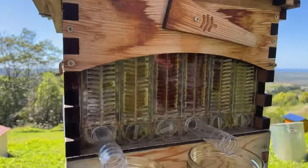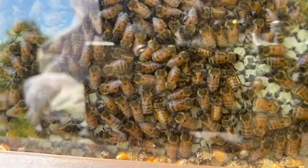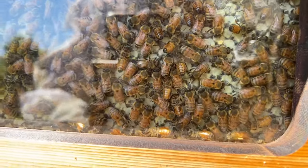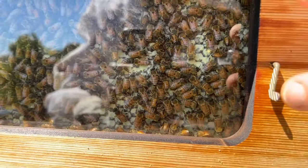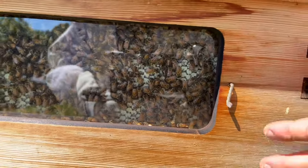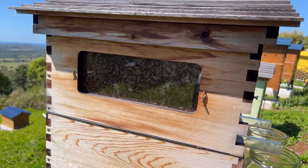If you have a look in the side window, you can see beneath their feet — give us a thumbs up if you can see the capping. It's the white wax, the virgin wax they've made, which they'll be making when there's an abundance of nectar around. When they're recycling it, it'll be more brown in colour, or if it's had lots of bee footprints over it, it'll be brown in colour also.